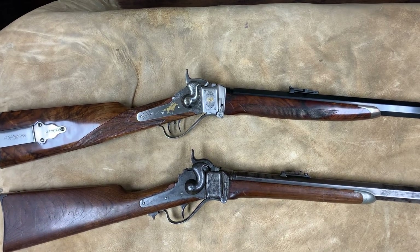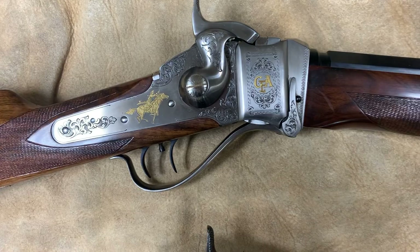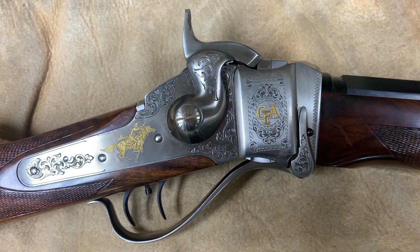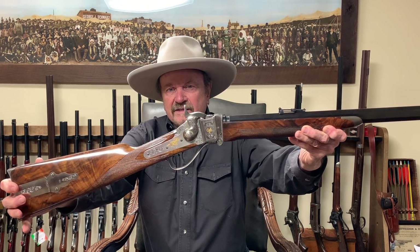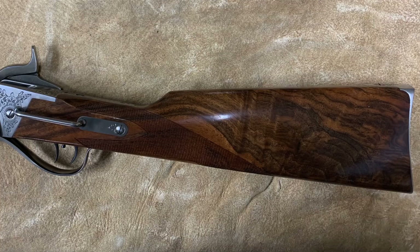Dealing with Pedersoli, we got everything agreed upon, and in 1997 Pierangelo sent me the first example of the Quigley Sharps. He made a special one just for me, and this is that special gun — the replica Quigley right here. It's got the Cimarron logo on it in gold, and CFA for Cimarron Firearms.